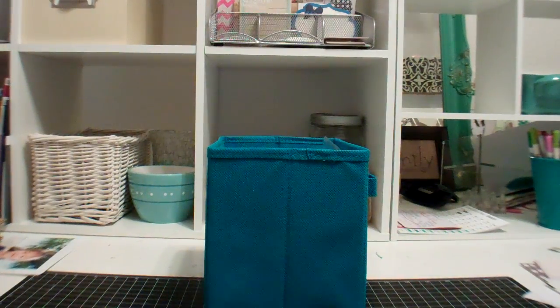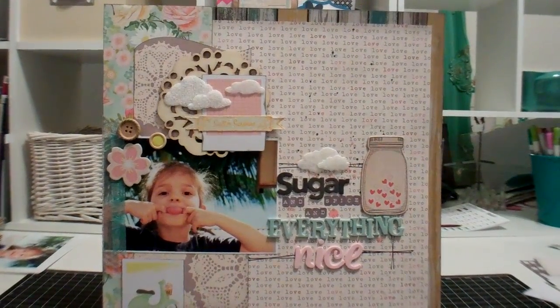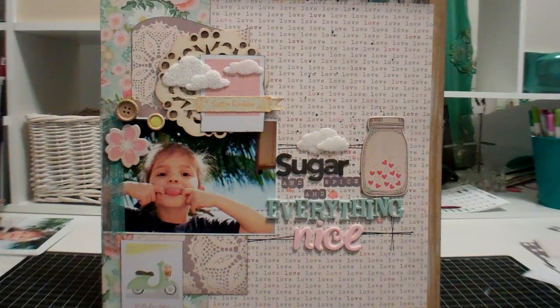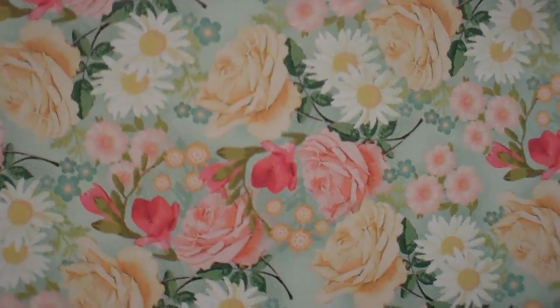And the last one I'm going to show you is called Sugar and Spice and Everything Nice. I just thought it was funny because my daughter was making this terrible face — well, not terrible, but being silly. Anyway, this is some new My Mind's Eye papers here from Miss Caroline. I love, love, love that paper, the floral one. I showed it in the haul — I'm in love with this paper. It's so pretty in person.